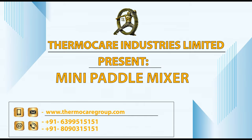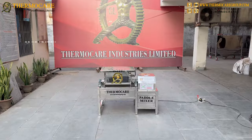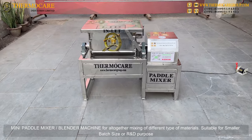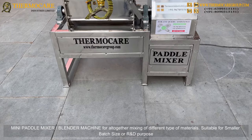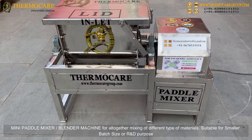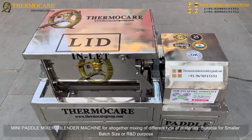ThermoCare Industries Limited presents the Mini Paddle Mixer — 20kg per batch. This Mini Paddle Mixer Blender Machine is designed for altogether mixing of different types of materials, and is suitable for smaller batch sizes or R&D purposes.